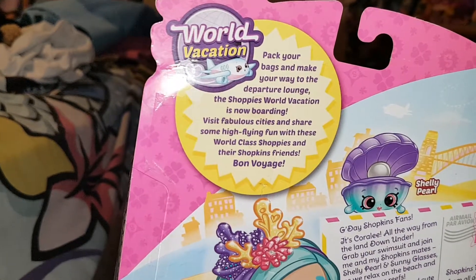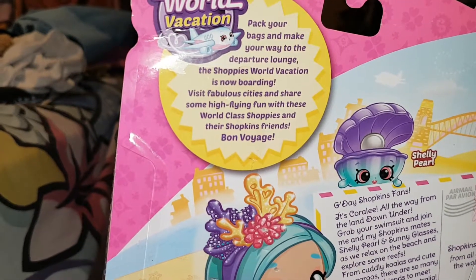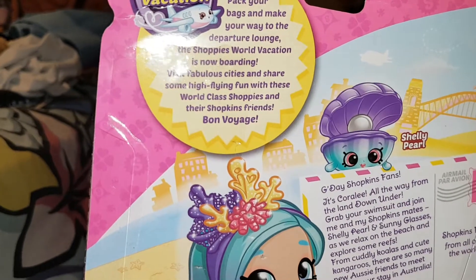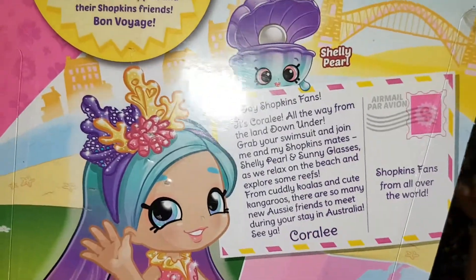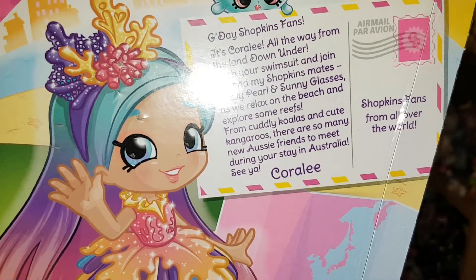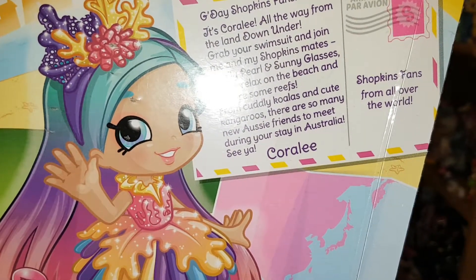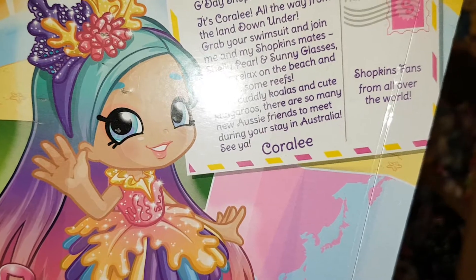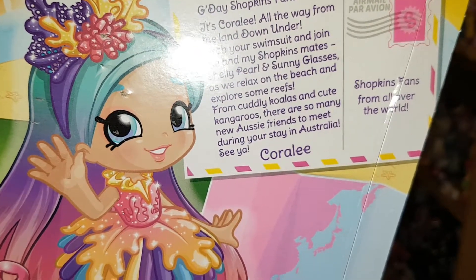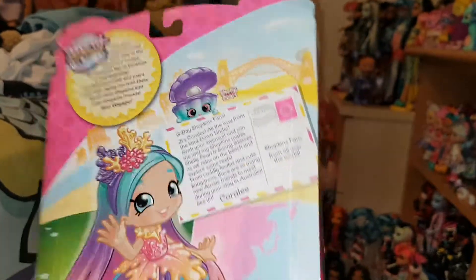Here's the back of the box — she comes with Shelly Pearl and Sunny Glasses. The box reads: pack your bags and make your way to the departure land, the Shoppies World vacation is now boarding. Visit fabulous cities and share some high-flying fun. It's all the way from the land down under — grab your swimsuit and join Coralie and her Shopkins mates Shelly Pearl and Sunny Glasses as they relax on the beach and explore some reefs. There's cute little artwork around the back.